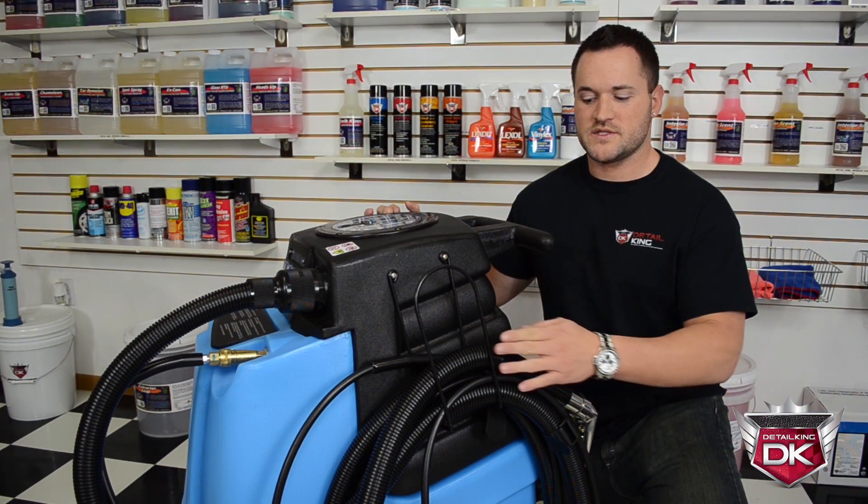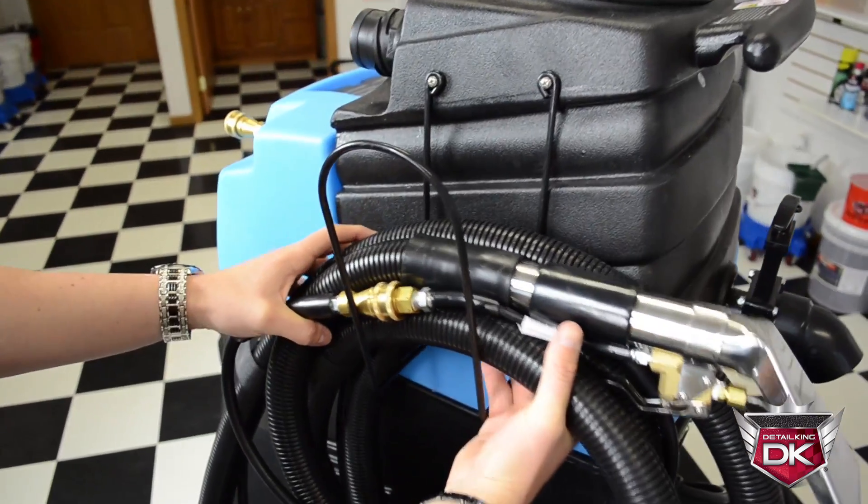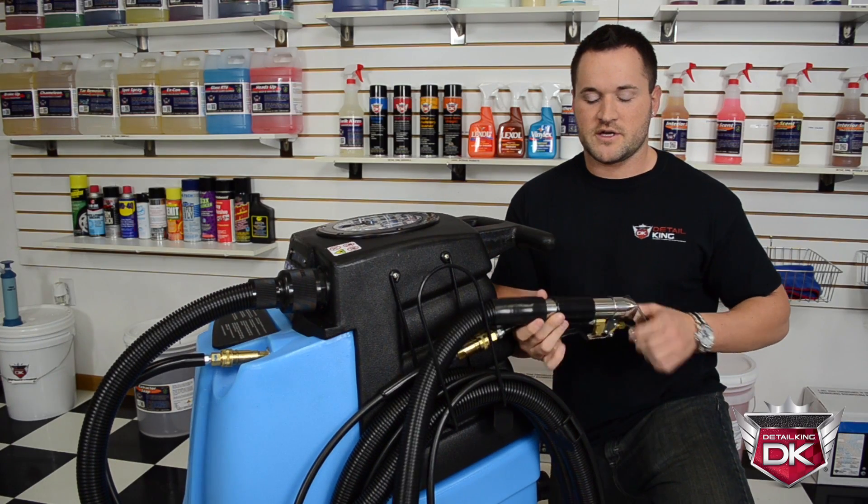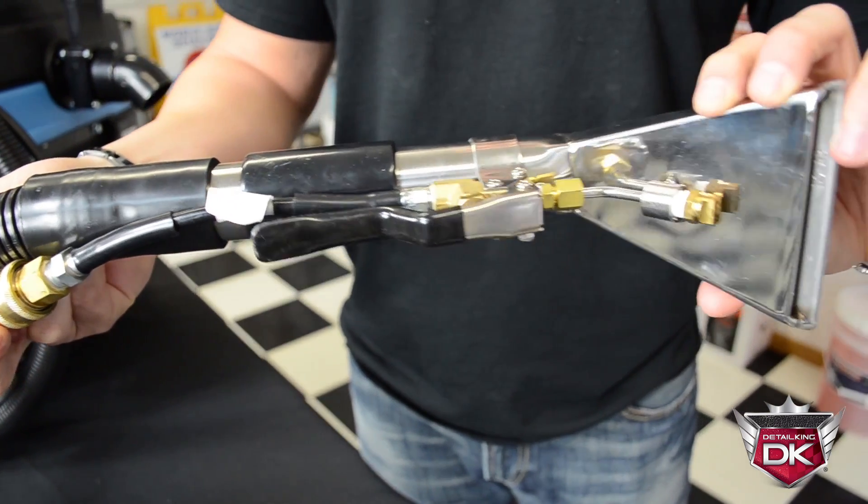On the side of the machine you can see your hose hanger for storing your 15-foot solution and vacuum hose. Also standard with the HP 100 extractor is the 4-inch stainless steel upholstery tool.